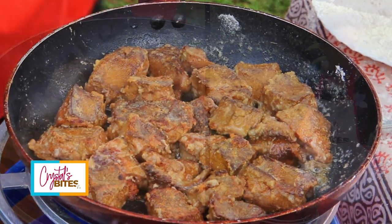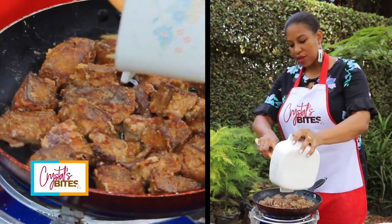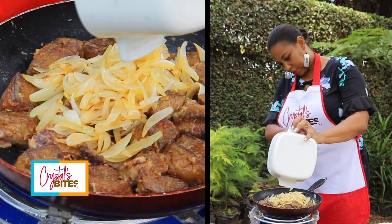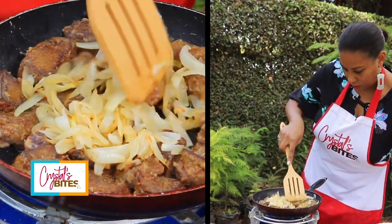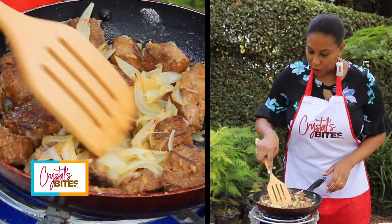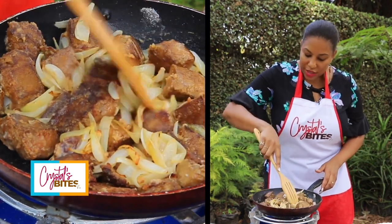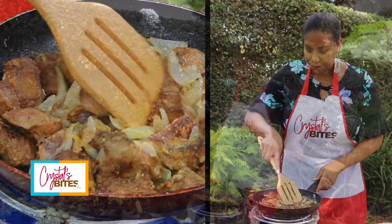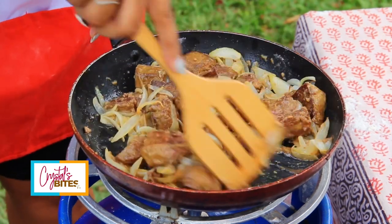This is almost ready. Now this is the point where I add my onions. I need a little more salt. I can honestly say our liver is ready.